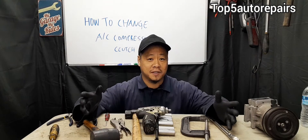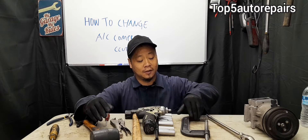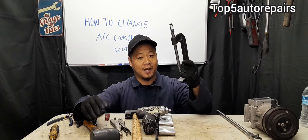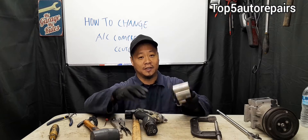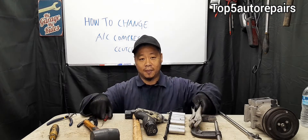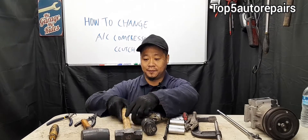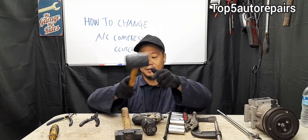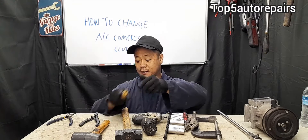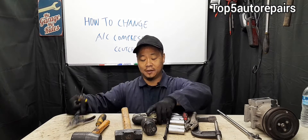Let's start with some of the basic tools you're going to need to change the AC compressor clutch. You'll need a ratchet, a C-clamp, sockets, vice grip, a pick, a hammer, a rubber mallet, a flat head screwdriver, various snap ring pliers, and maybe an impact if you have one.